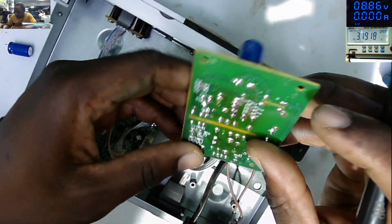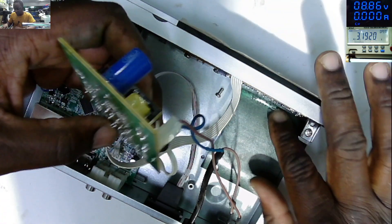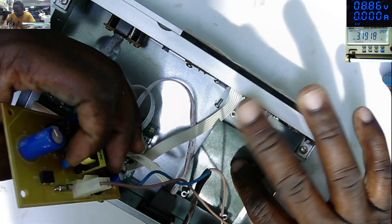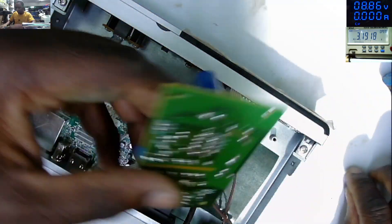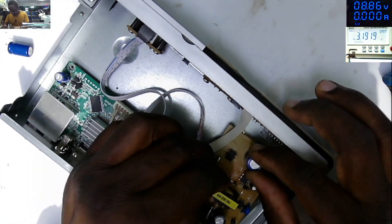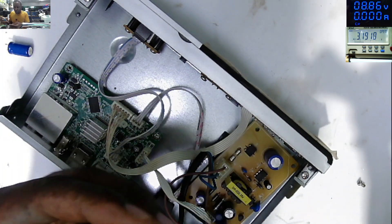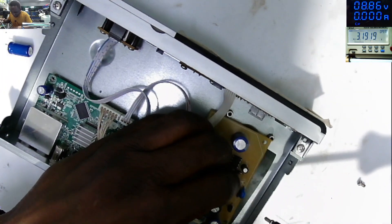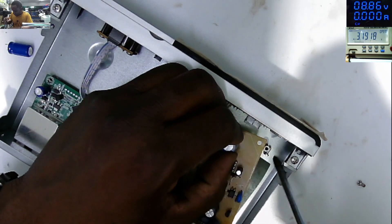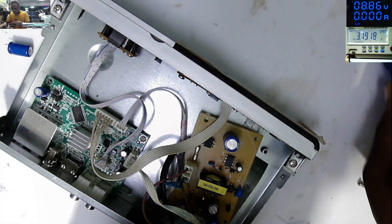Our capacitor is now in place. All what is left is to test. If it's not working, we have to look for other things. My screwdriver is not magnetic — that's the problem here.